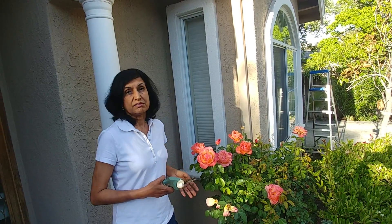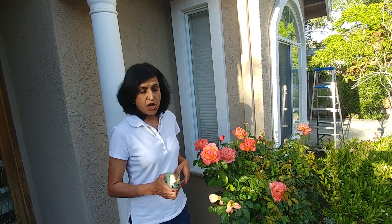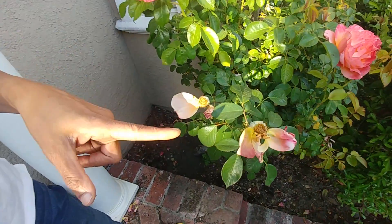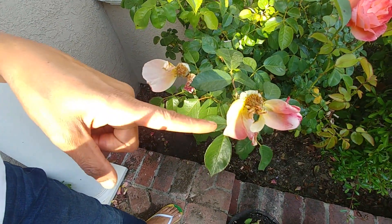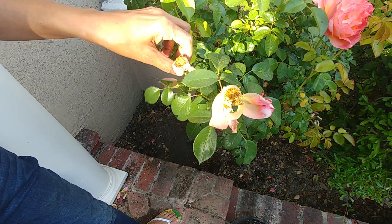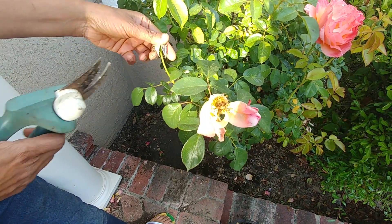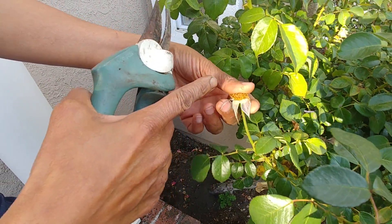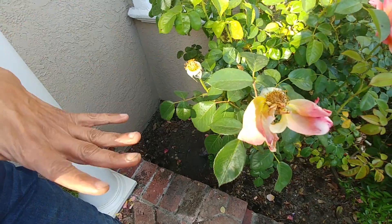So if you want more flowers, you need to snip off the dead flowers. If you look closely here, this is a rose bush and you can see these are the dead flowers — they need to be cut off. You can see the rose hip has formed at the bottom, so this needs to be chopped off.